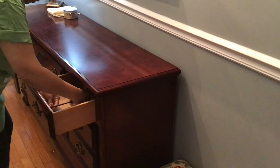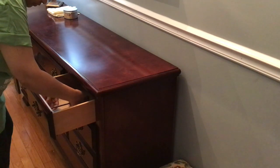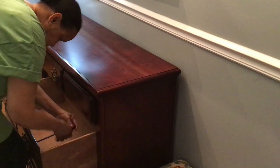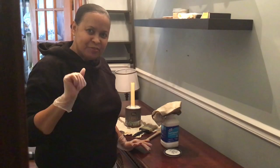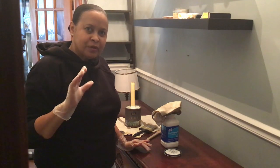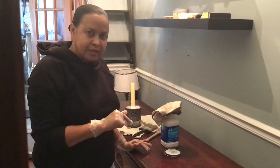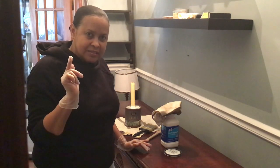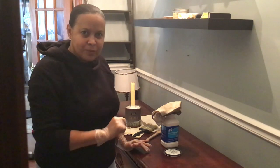So we are going to attempt to do our dresser slash sideboard today. It's a pretty good day outside. Let me start by apologizing because it's been a while since I introduced this project to you all.